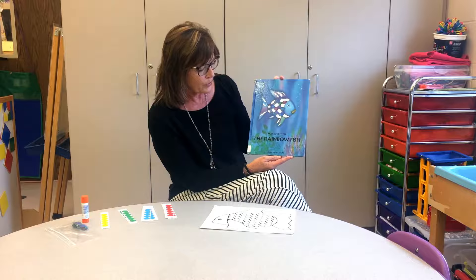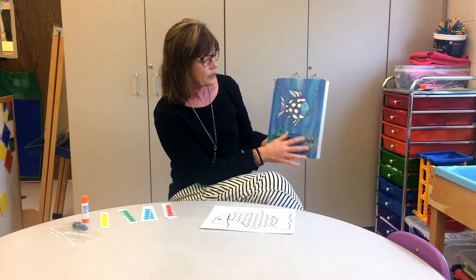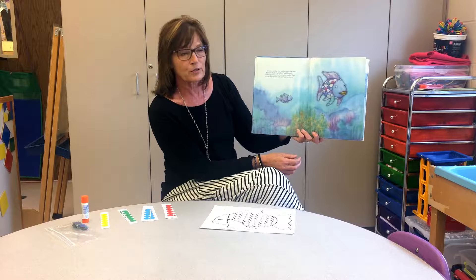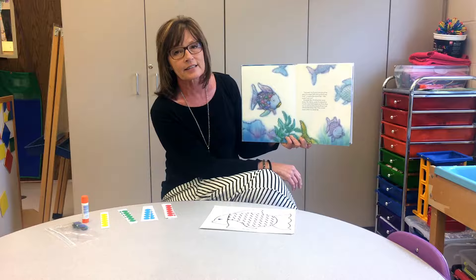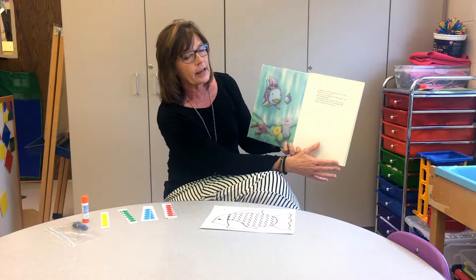The story is about this beautiful fish who was blessed with so many great scales that none of his other friends had. He was very unique, and his friends admired his scales. One day, one of his brave friends — a little blue fish — came up and asked him if he could have one of his scales.